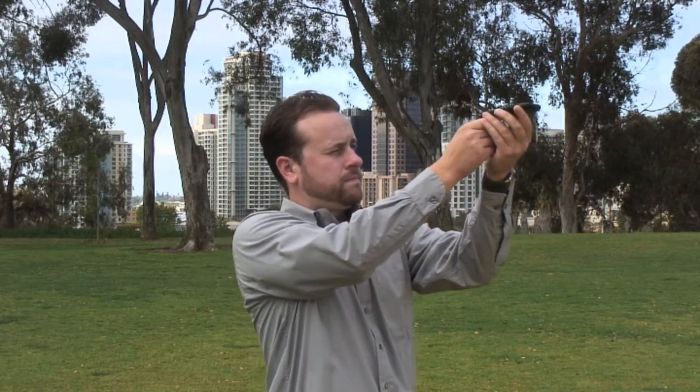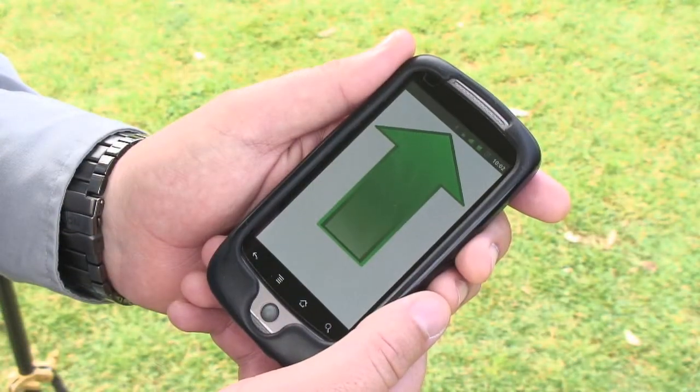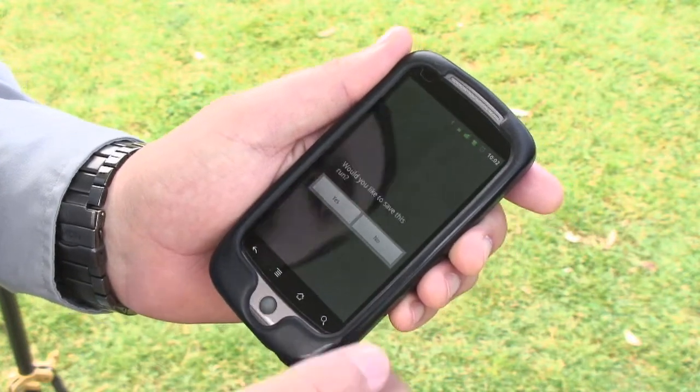At the end of your 360-degree turn, the phone will give you a final beep signifying that the mapping process has been completed. You can also tap the screen to end the process.